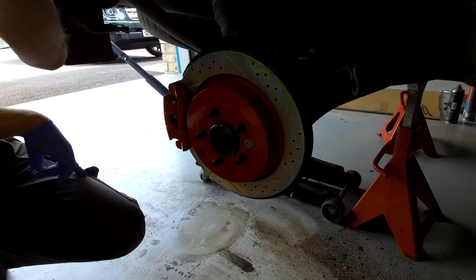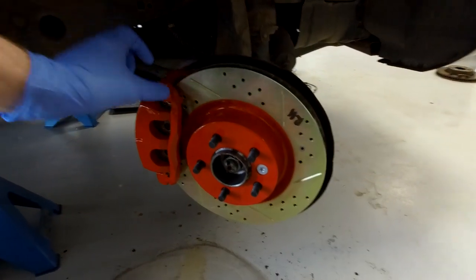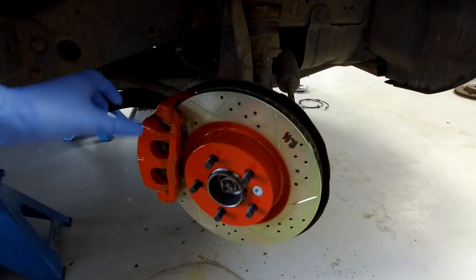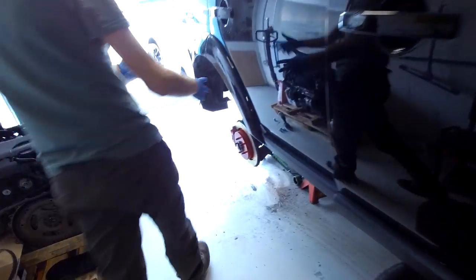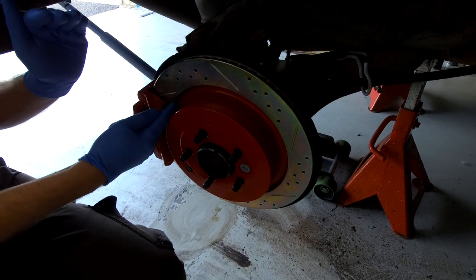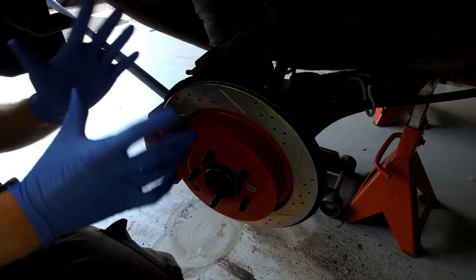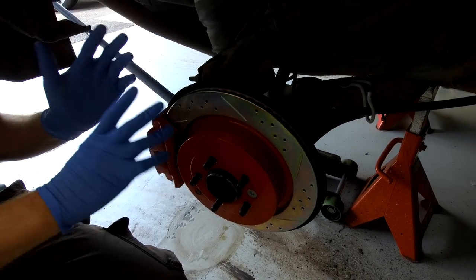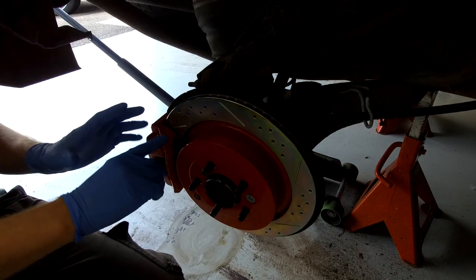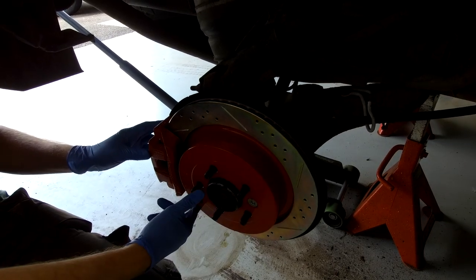We've done the front - Ian will do the pointy thing to link that video - but on the front you can also put a bigger diameter disc on. We've put the bigger disc on the front so it only seems right to keep the braking in proportion and fit the bigger diameter to the back. Not only have we fitted the bigger diameter brakes, we've also fitted drilled and grooved discs which are supposed to give you better braking and better cooling.